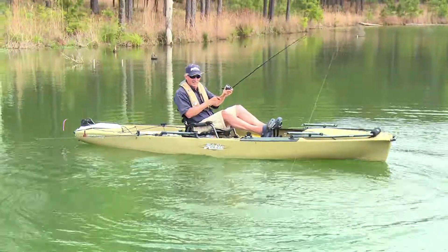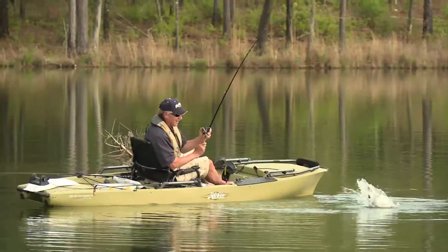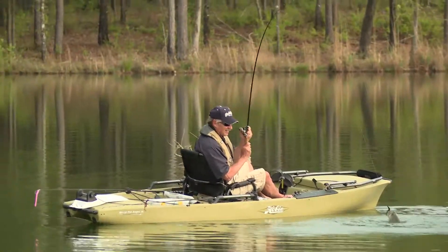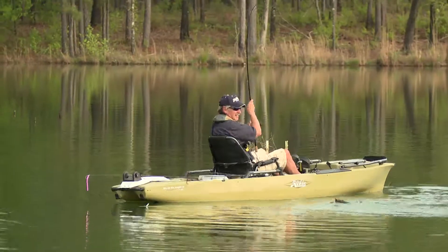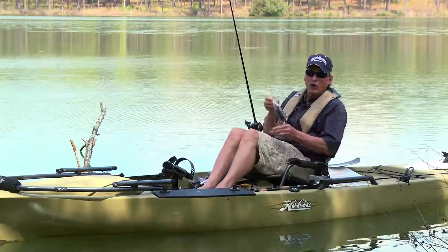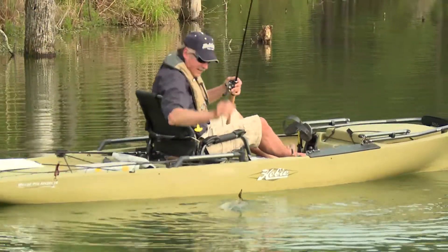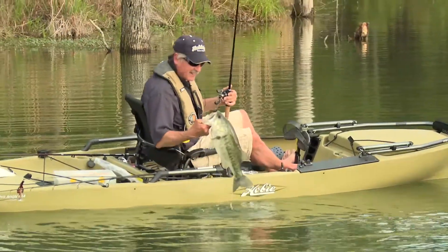I love to fish a jig, but for me, when the water temperature gets 65 to 70 degrees, I prefer a soft plastic like a chigger crawl. This is a crazy leg chigger crawl. One of my favorites is a pit boss. I prefer, in clear water, a pit boss or a chigger crawl, in most cases, over a jig.